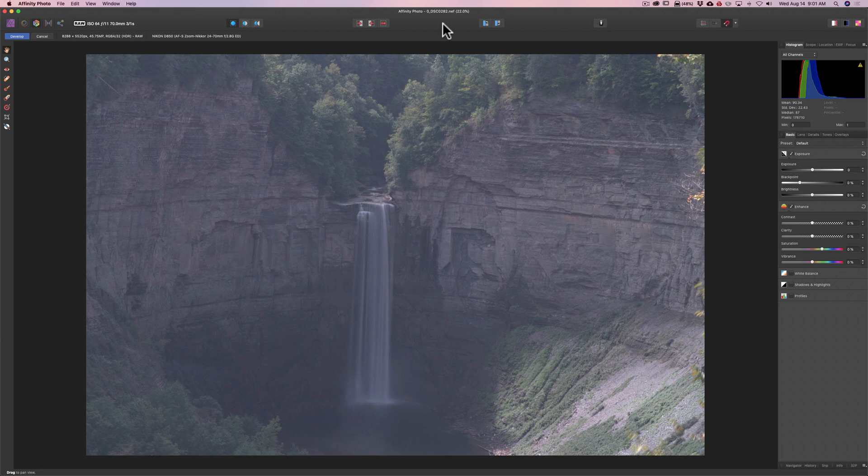Those of you that follow my videos know that I've been processing this image in a number of different applications. The first video I did I processed it in Luminar 3, then in Lightroom, then Capture One, then On One Photo Raw 2019, and finally about a week ago in Alien Skin Exposure X4. I was done — I didn't want to look at this image ever again. I received several messages, at least five or six, from different people asking me to process this image in Affinity Photo. This is officially the last video of me processing this horrible image.